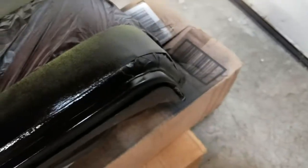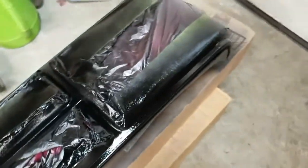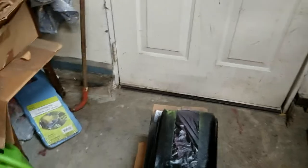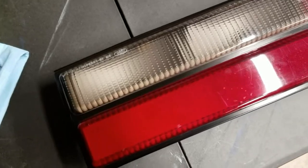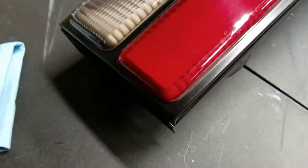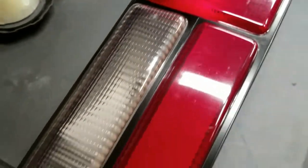I'll let this fully tack up for about a half hour and then go ahead and untape it, so that when it fully dries I don't have to worry about the tape pulling away any of the paint. This one was a good one. I'm happy — it turned out pretty darn good. When drying it laid down pretty flat, got no runs.